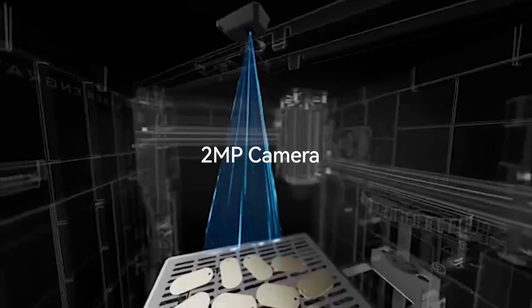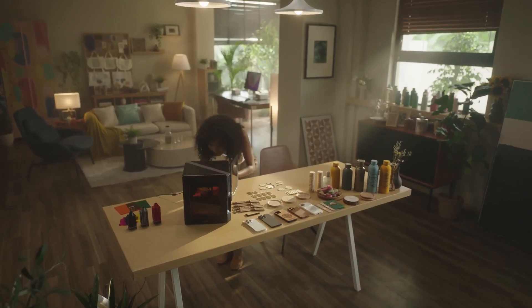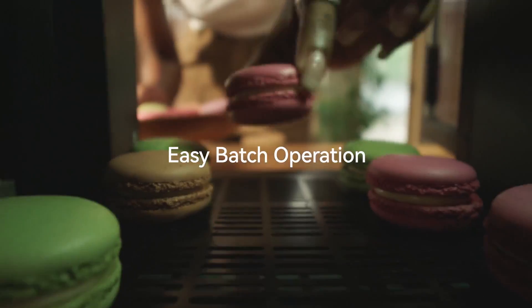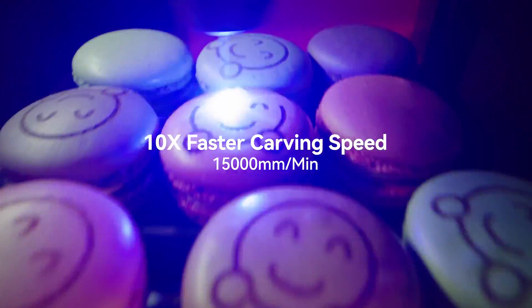The Wainelux K8 features an upgraded camera capture, bringing a whole new level of intelligence to this machine. Easily drag your drawings to the correct position you want, and fill patterns for multiple objects in one batch.